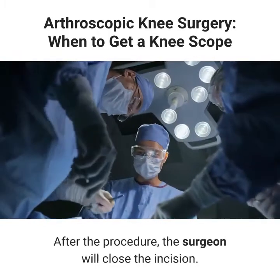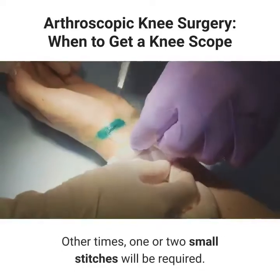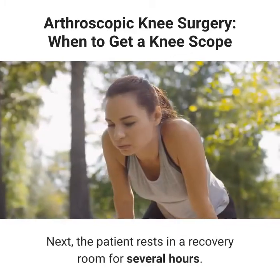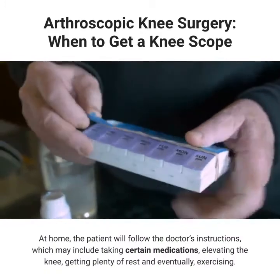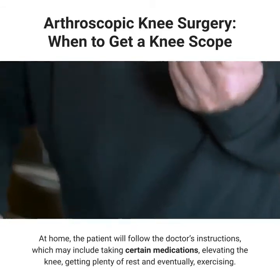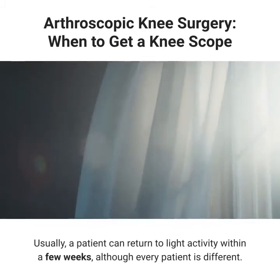After the procedure, the surgeon will close the incision. Sometimes only small strips of adhesive tape are needed; other times, one or two small stitches will be required. Next, the patient rests in a recovery room for several hours. At home, the patient will follow the doctor's instructions, which may include taking certain medications, elevating the knee, getting plenty of rest, and eventually exercising. Usually, a patient can return to light activity within a few weeks, although every patient is different.